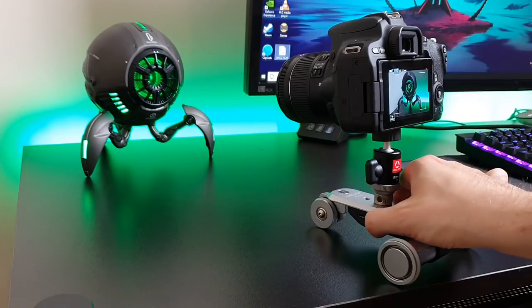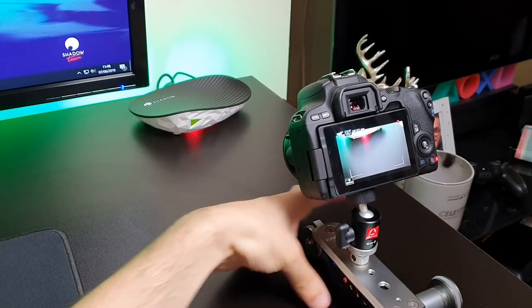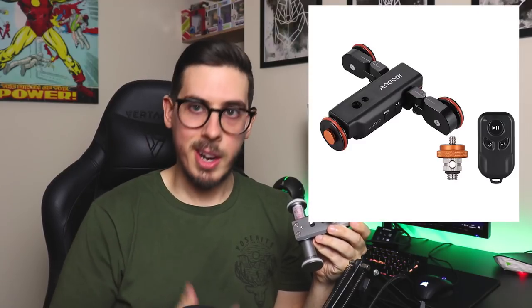Would it be better with a remote? Probably, yeah. There were a couple of shots where I had to line it up just perfectly, and it felt like when I was turning it on and changing the speeds, I may have pushed it slightly and changed the direction it was going to end up going. However, if it did come with a tiny remote like the Andoa, I know myself pretty well — I'd lose it.